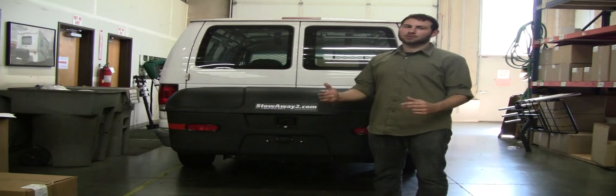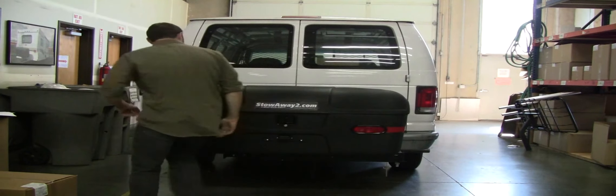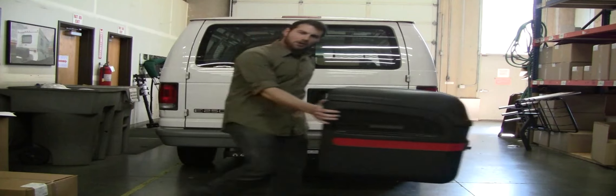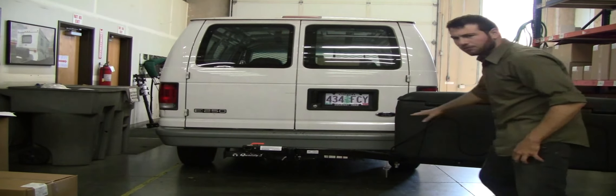Today we're going to show you the clearance of the rear access doors with the Swingway Cargo Carrier. First, we're going to open it up to the full extension of the Swingway.